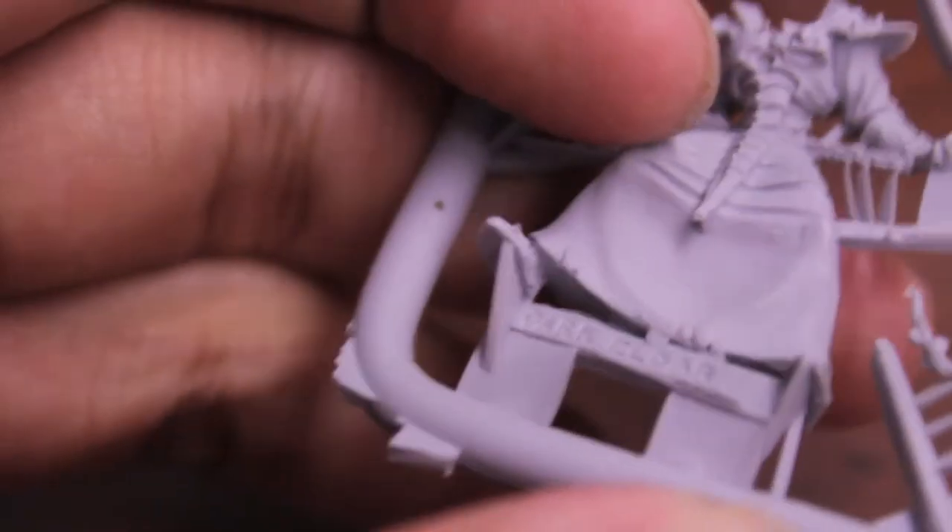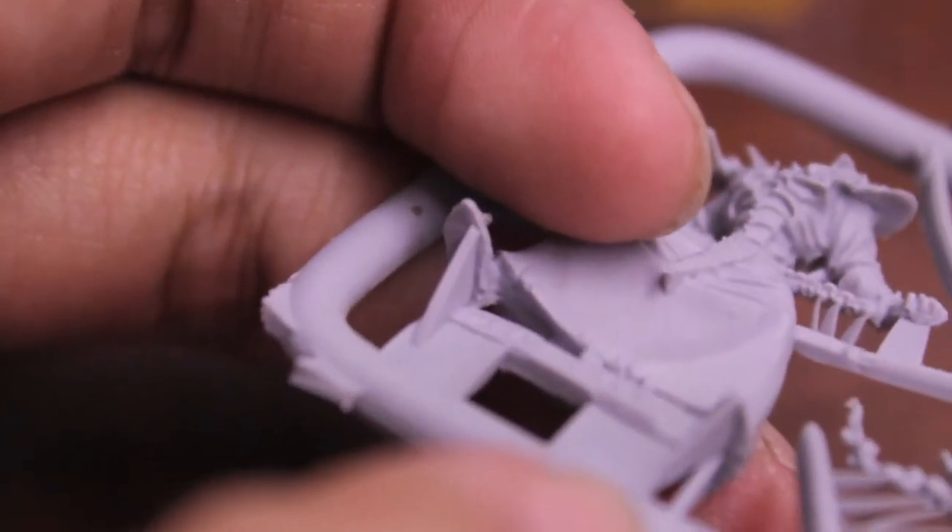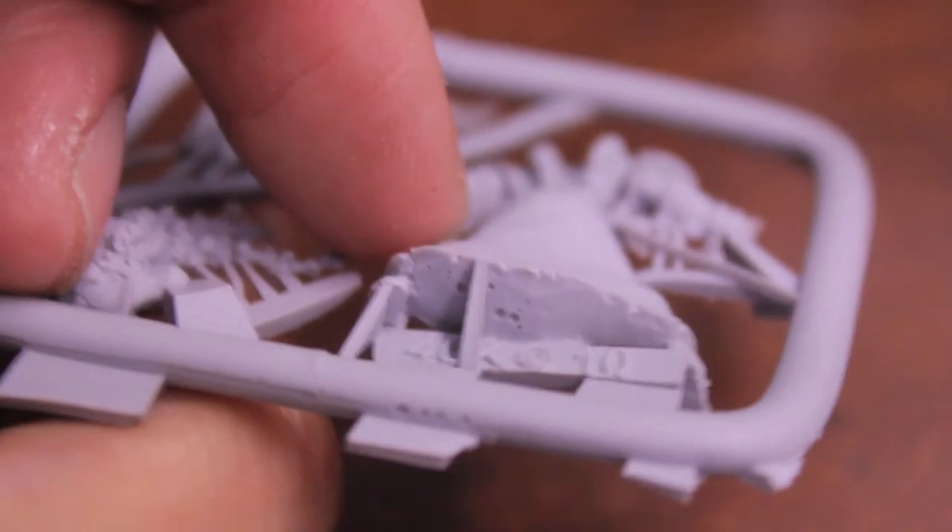Here's something I noticed from most of the Finecast models — their tabs have little extra jutting things you have to trim with your hobby knife. Like here on the feet, they keep them from slotting in directly. Even if you clip them off down at the tabs, you're going to have to clean off these little extra bits. That's a bummer, like a lot of things with Finecast.